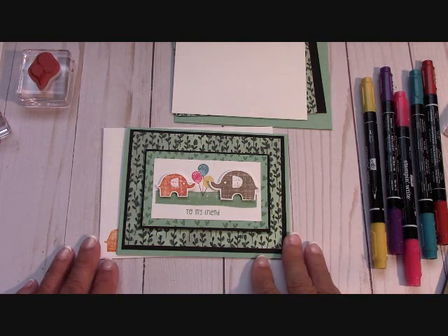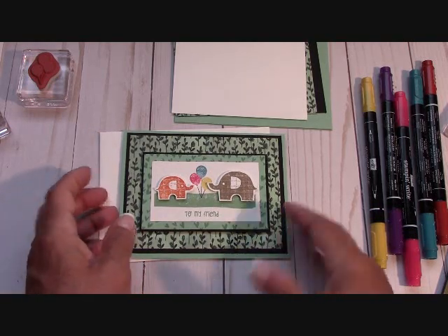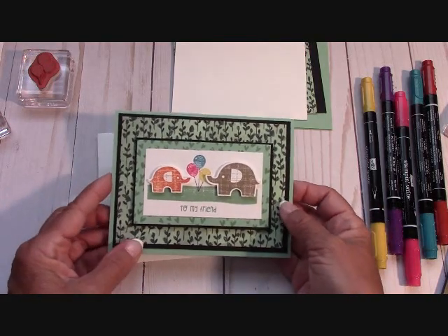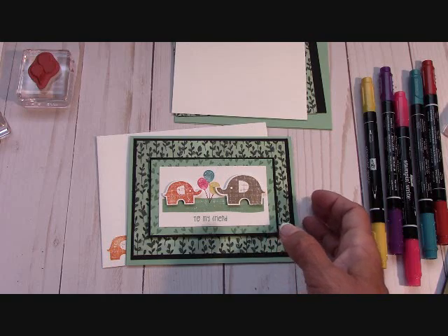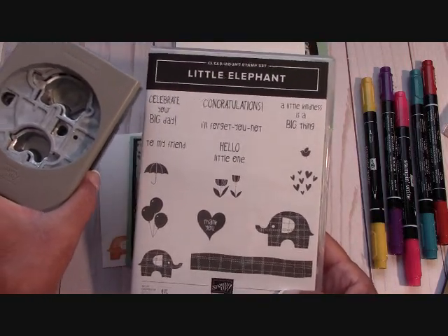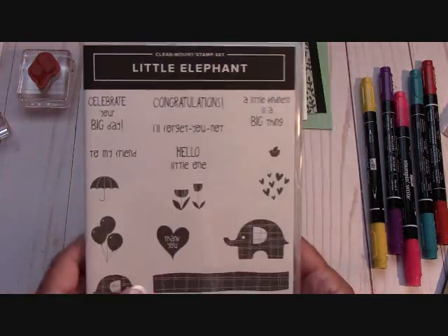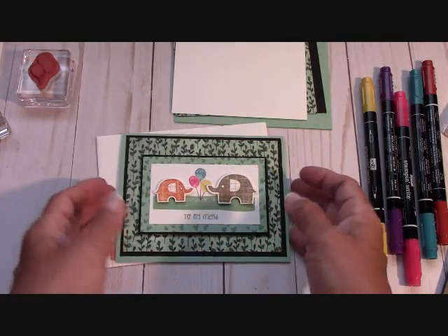Hello everyone, Joanne with stampinginthevalley.com, and welcome to my craft room. If you hear the birds tweeting, I've got the window open in the craft room, getting some nice fresh air while I craft this morning. I was playing with the little elephant bundle, and this is not just for baby showers — though it would make great for baby showers — because these little elephants are just adorable.